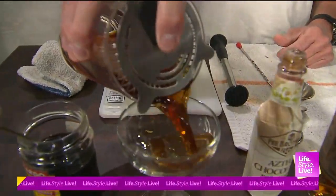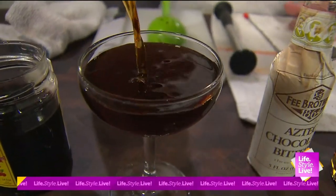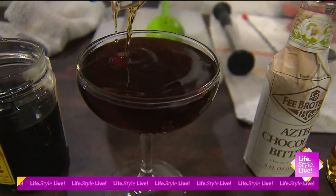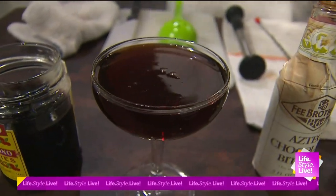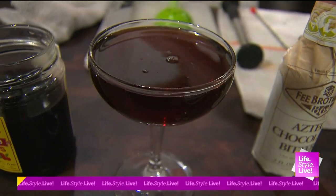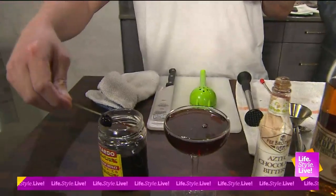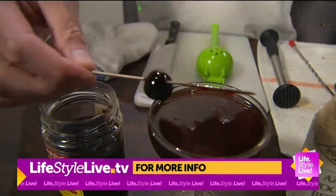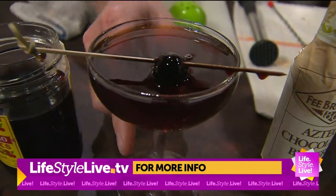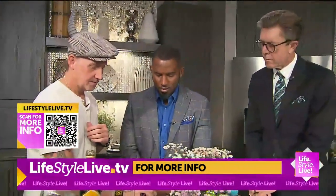Then we're just going to pour it right into our coupe glass. See how dark that is? It's really different than just a regular Manhattan — and it's not just colored, it's jam-packed with flavor. When you drink it, most of our taste is smell, so you'll smell the aromatics at the same time. And a bourbon cocktail wouldn't be the same without a Luxardo cherry — right inside there. And there you have the black Manhattan.